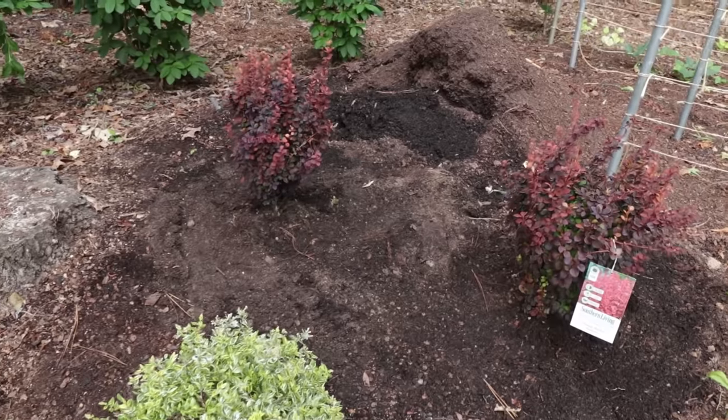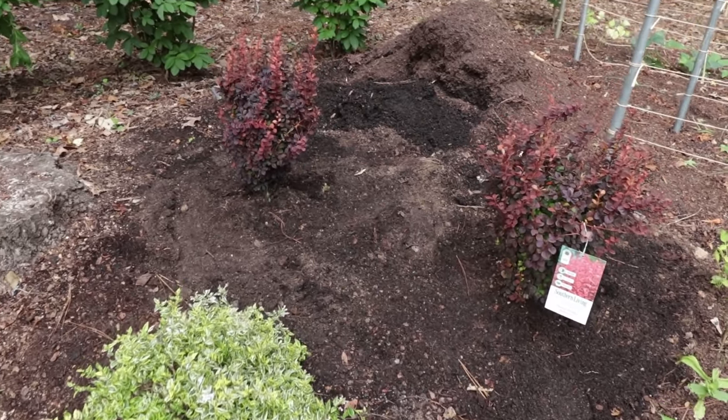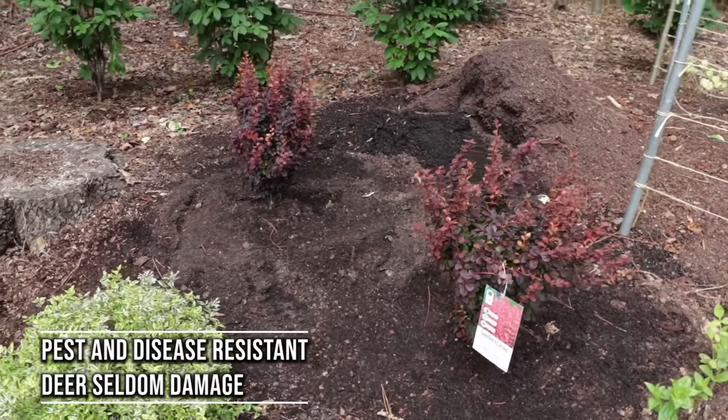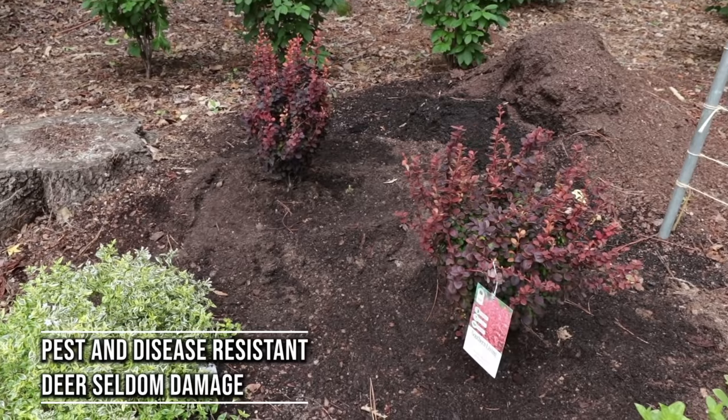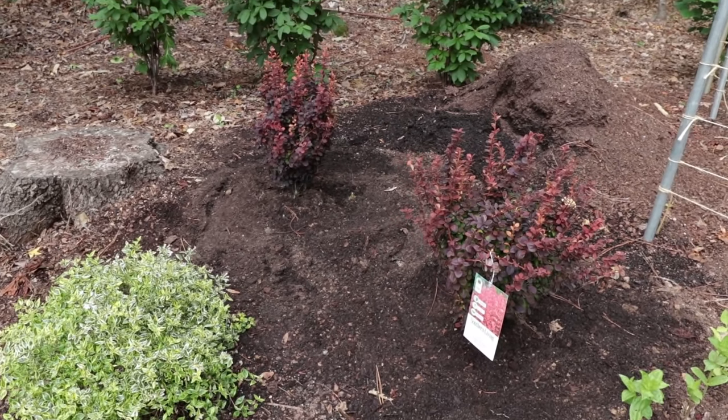I'm going to add a few more of these to this area in time. But what a spectacular plant — really just very few insect or disease problems to worry about on barberries. Pretty indestructible. So be on the lookout for these Orange Rocket Barberries from the Southern Living Plant Collection. Thanks for watching.